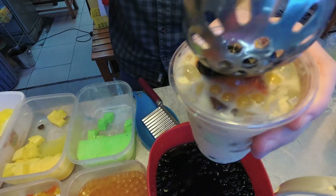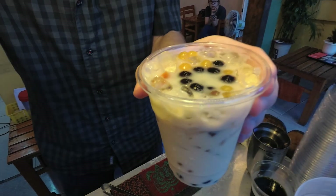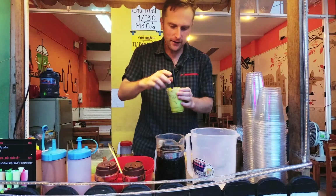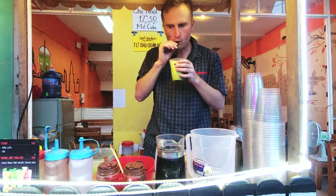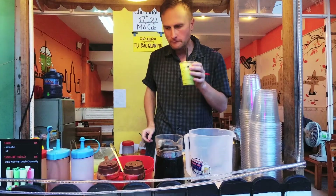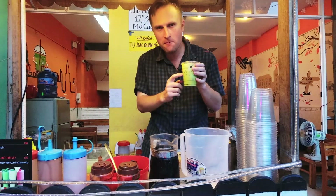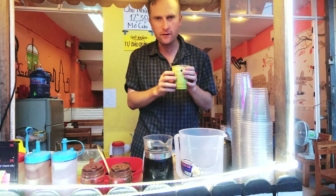And of course the boba pearls. Give it a mix. I love it. My favorite flavor is the green tea — I think this is the best. Or of course chocolate is also very delicious.